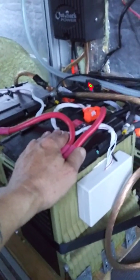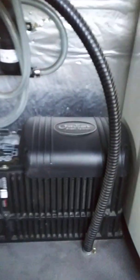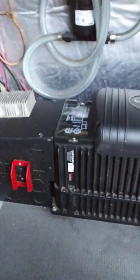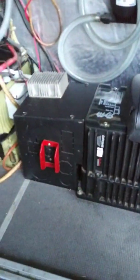From there it goes into the Outback inverter. It's a 3,600-watt inverter, so it can do 3,000 watts with ease — and that's probably about the most I ever push it.